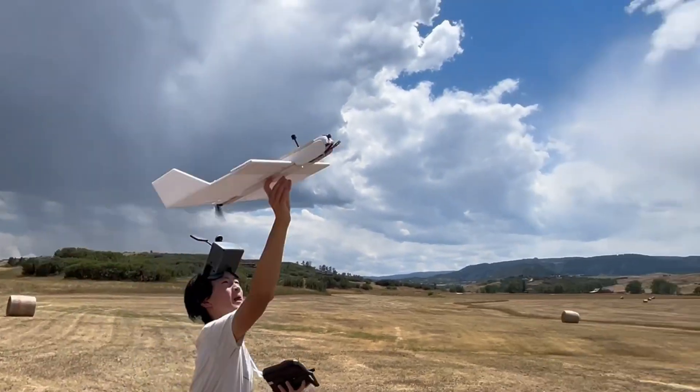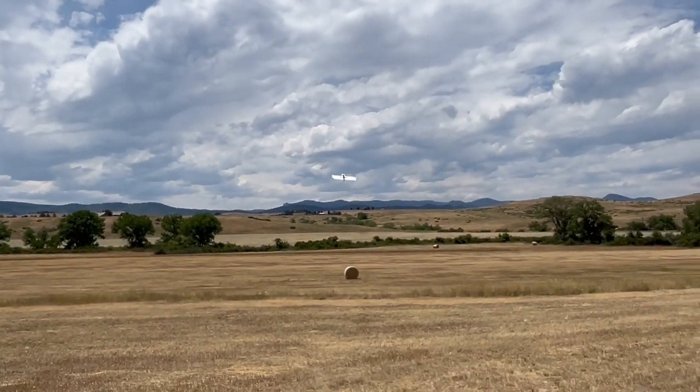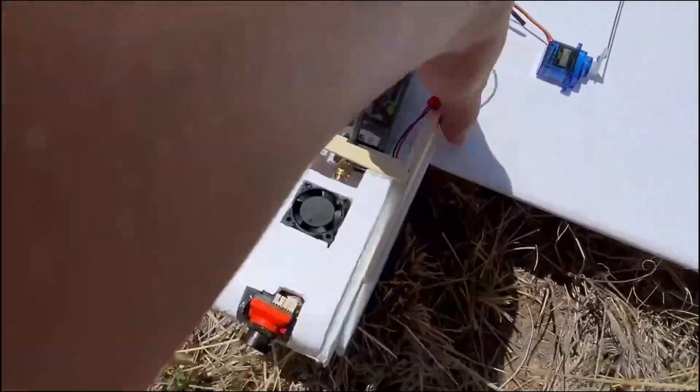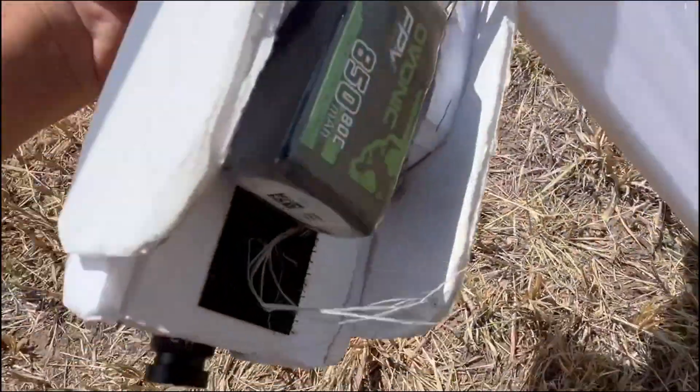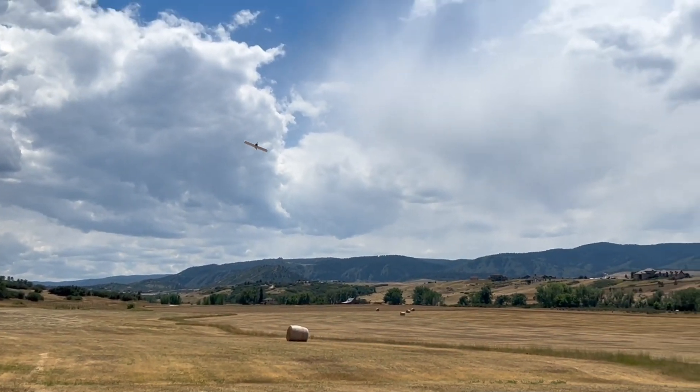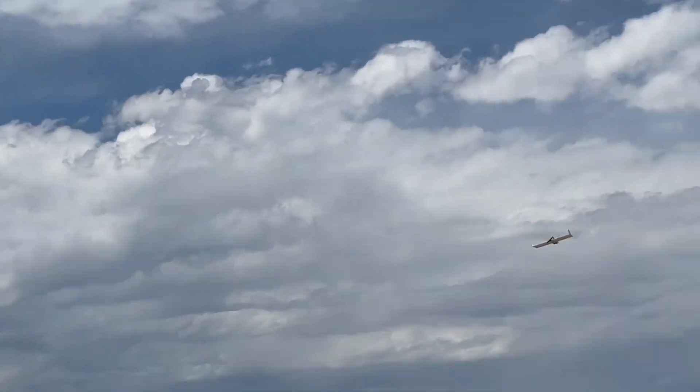Unfortunately, the first time we went out for FPV, I forgot the RunCam and the SD card for the FPV goggles. So the battery and a second battery are on board, but the RunCam slot was empty — I'd forgotten it at home charging. That was pretty stupid on my part, but we did some flights anyway and it flew really well.